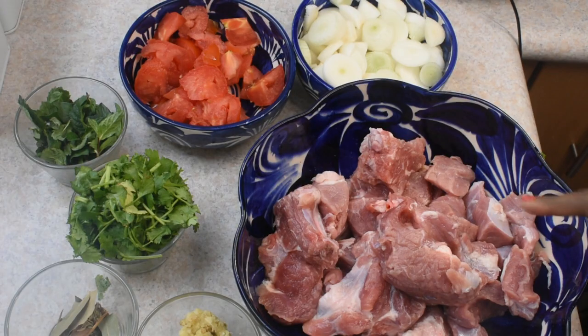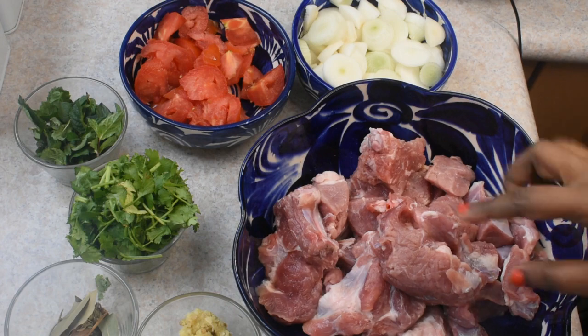Let's look at that first of all. We will add beef — 1 kg. You can add beef in bite-size pieces.